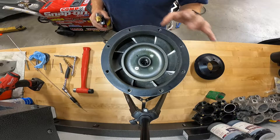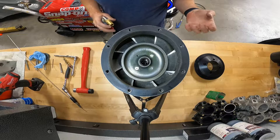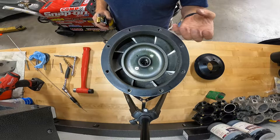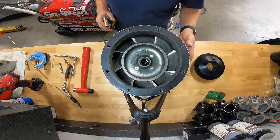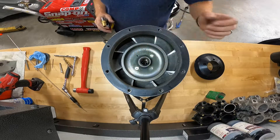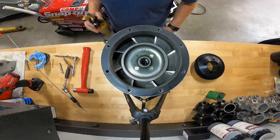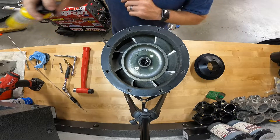On older aluminum castings exposed to water, oil, or gas, you can see contamination sweat out once you start heating it — same goes for cast iron. Since this is aluminum and over a quarter inch thick where I'm welding, preheating helps with penetration and makes it easier overall.